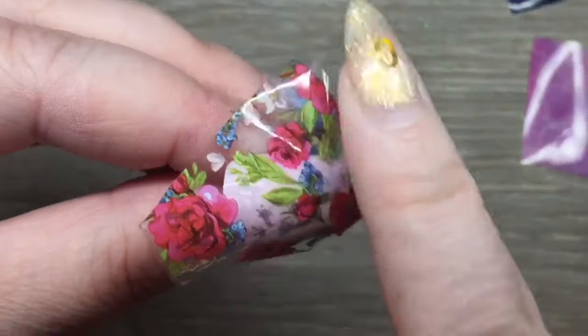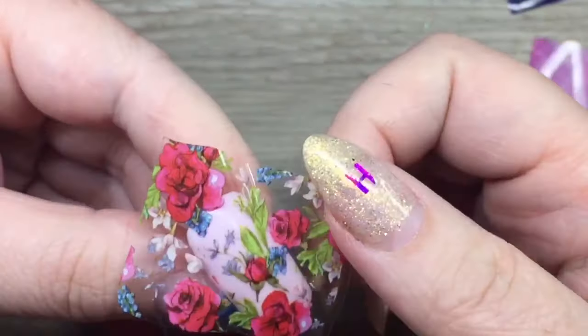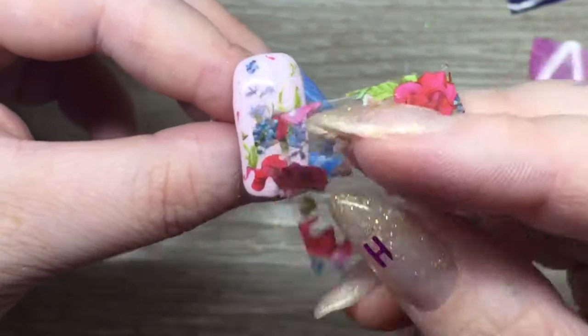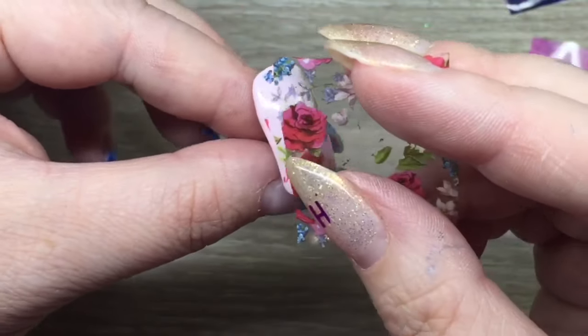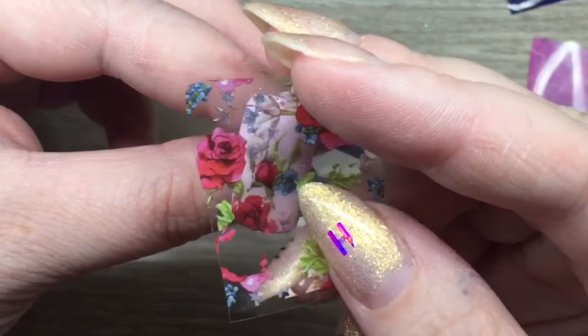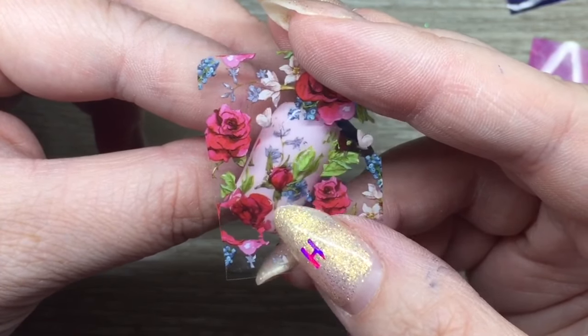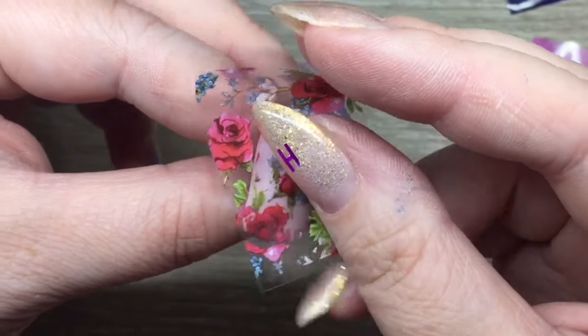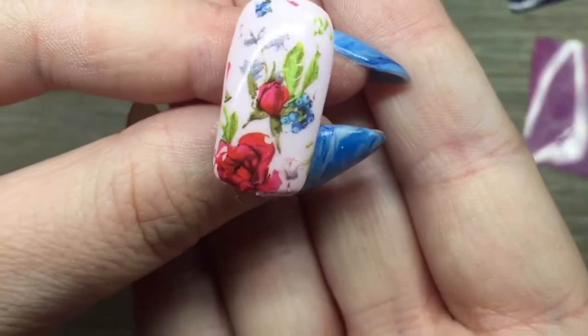I'm just rubbing it in with my finger — I thought I would give that a try first, and it worked. A majority of the image did transfer. The nice thing about Stick It is it is very forgiving, so you can just tap in the places that you've missed. As you can see, I have tapped in this leaf like three times now.